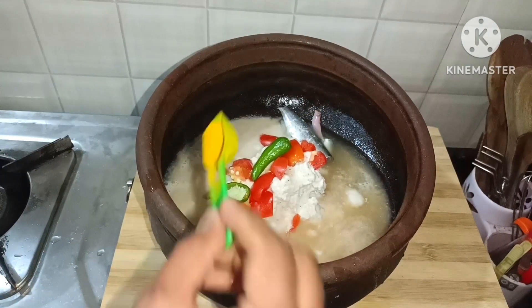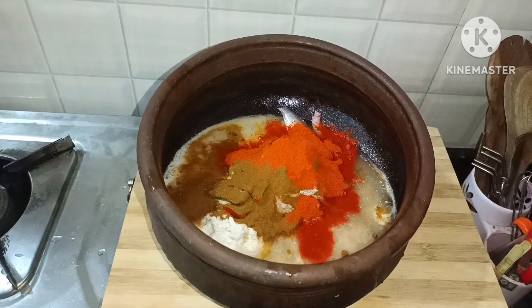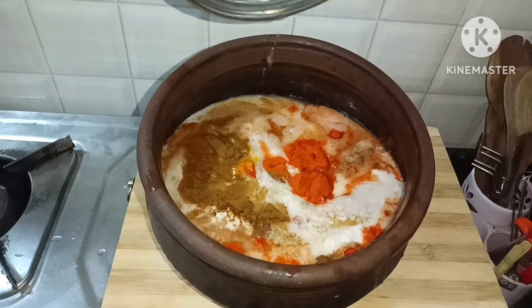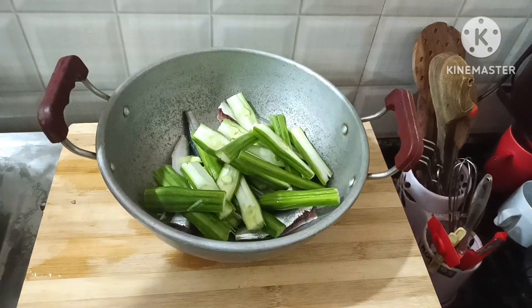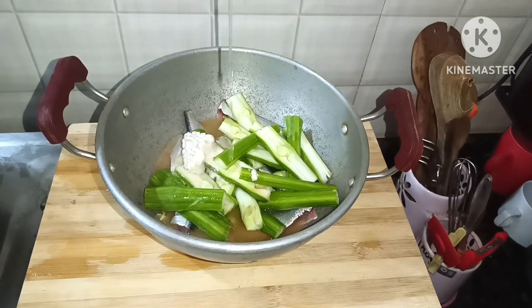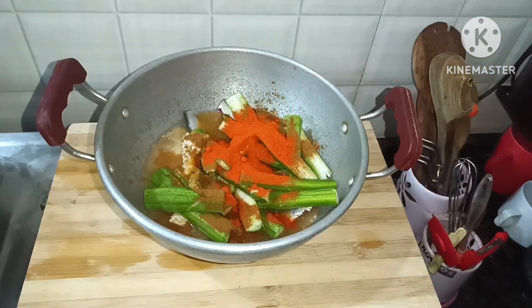Then I will add 2-3 tsp of pepper. I will add some green chili. Now we will add 1 tsp of turmeric powder, 1 tsp of coriander powder, and chili powder, then add 2 spoons. This is the daily quantity for fish. Add stone salt and water. Add fish with a little bit of fish and a little pepper. Add 1 tablespoon, add it all together.